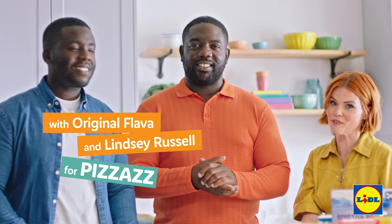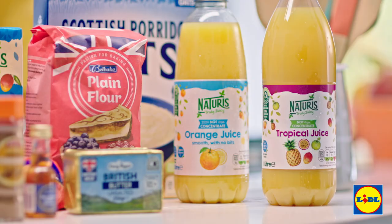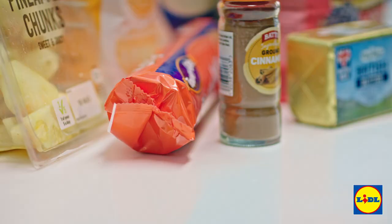Today we're going to be making a Lidl mango and pineapple crumble recipe, courtesy of Original Flavor, Craig and Sean. I'm liking what I see here — this looks good. You're going to absolutely love this one, Lindsay. We've got all our ingredients from Lidl as well, so super affordable and super easy to make.